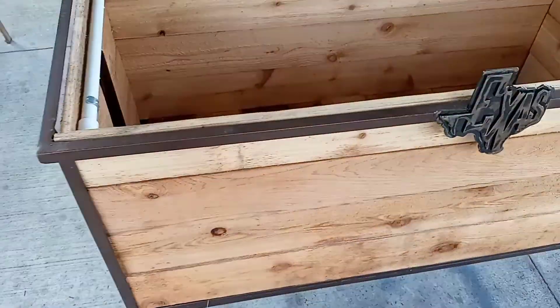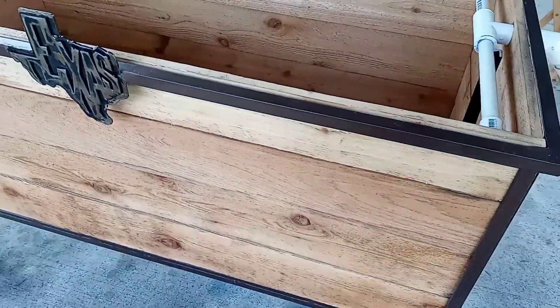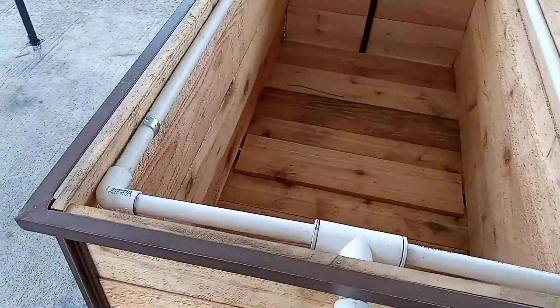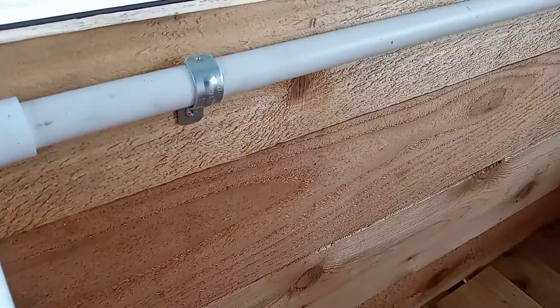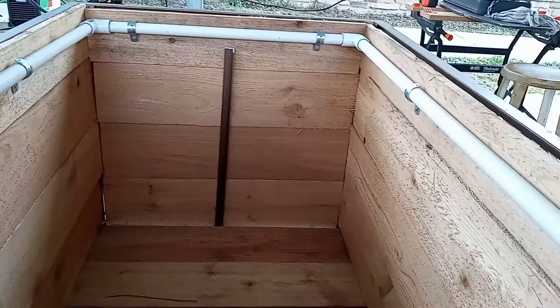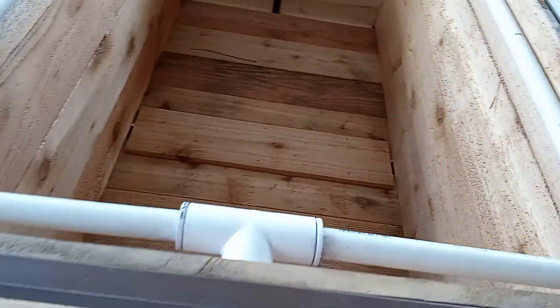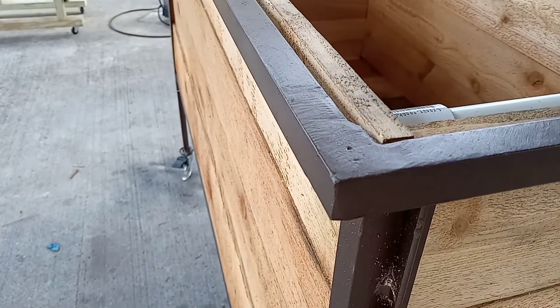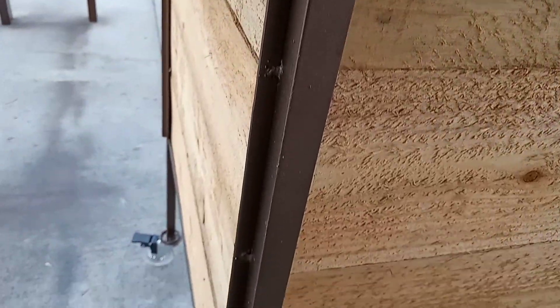This is a planters box with automatic watering features — I drilled holes in the PVC pipe all around. This is the frame here; I probably should have used a sanding disc on the 90s, but you can see the grinding marks. This is what I built with the Titanium 125 flux core gasless welder.